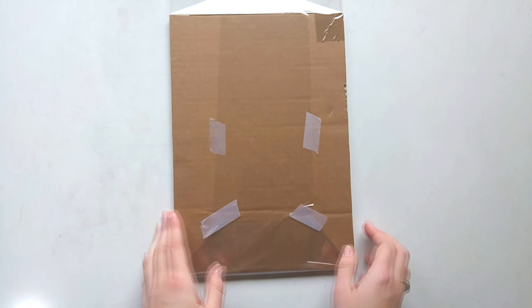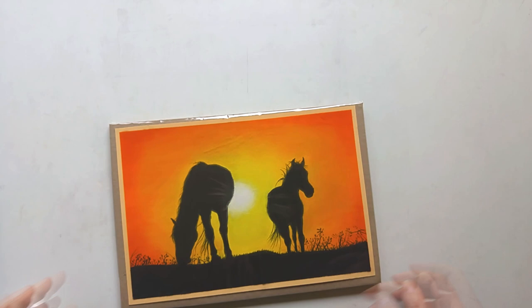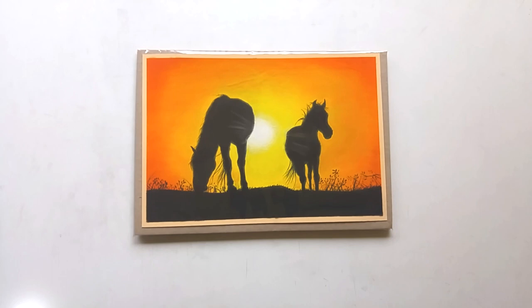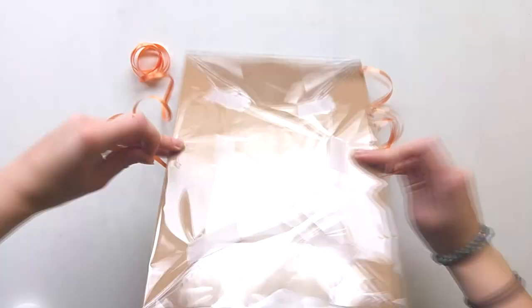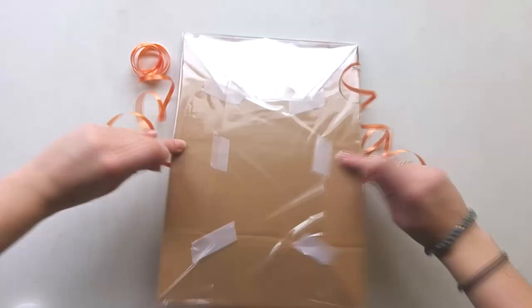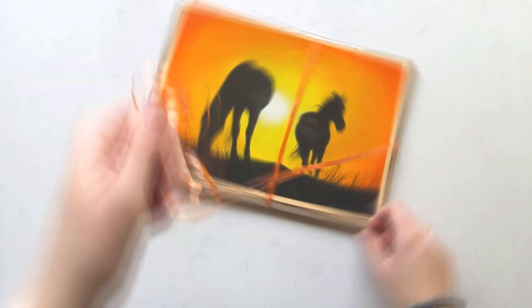Now the basics are done. You can decorate it however you want — I usually put a ribbon around it to make it look a bit more festive. I also usually put my business card into the envelope or a little thank you note, or both. I always like to put a lot of time into the packaging. The envelopes I use have bubble wrap on the inside so that the package will remain extra safe. You can also put another piece of cardboard on top of the drawing, but I don't find that really necessary.